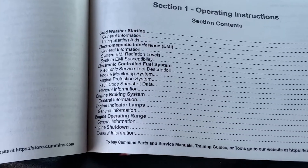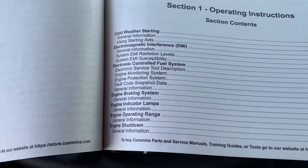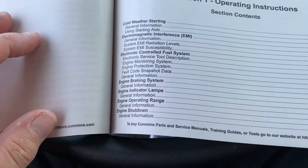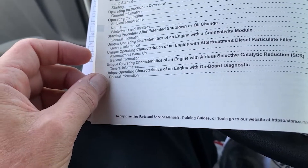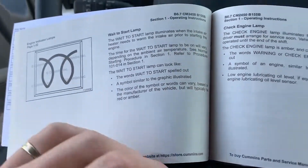In the operating instructions section, you'll see information on cold weather starting, electronic controlled fuel system, engine braking, indicator lamps, operating range, engine shutdown, and information on jump-starting your Cummins engine. The indicator lamp section is important for the explanation of what you might see on the dash of the truck.